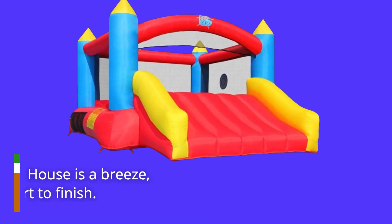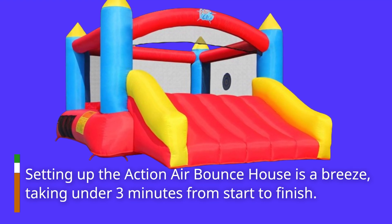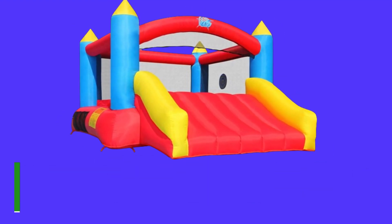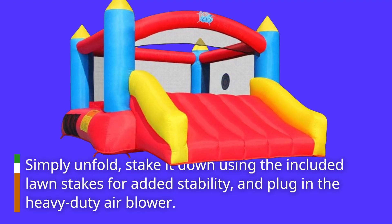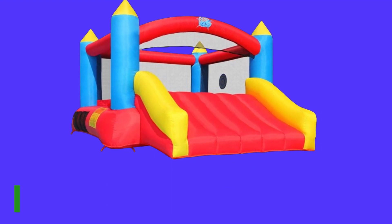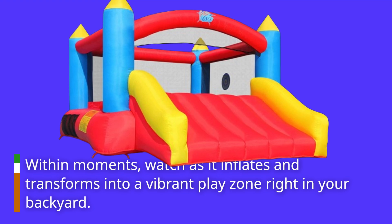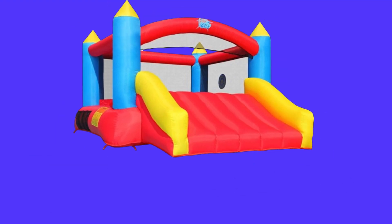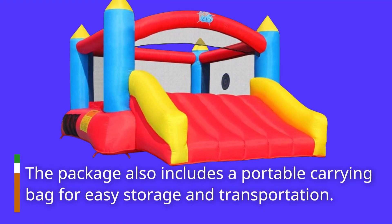Setting up the Action Air Bounce House is a breeze, taking under three minutes from start to finish. Simply unfold, stake it down using the included lawn stakes for added stability, and plug in the heavy-duty air blower. Within moments, watch as it inflates and transforms into a vibrant play zone right in your backyard. The package also includes a portable carrying bag for easy storage and transportation.